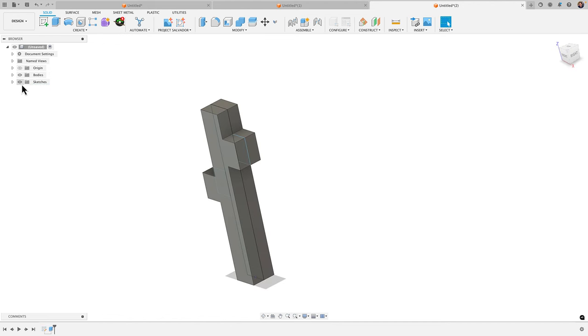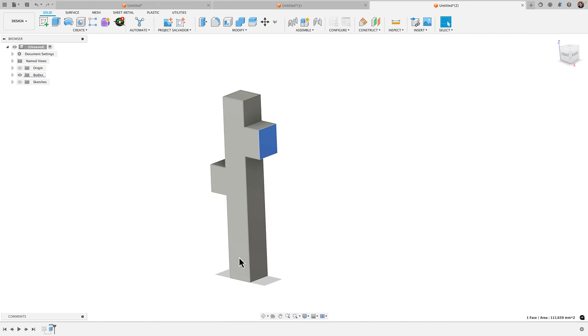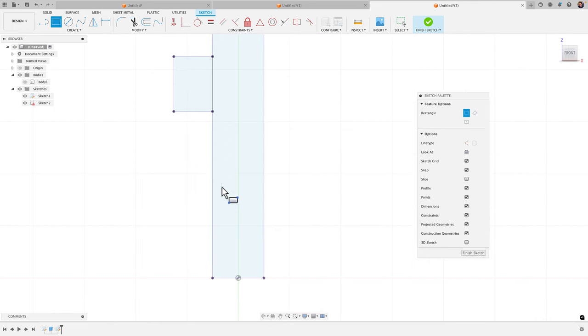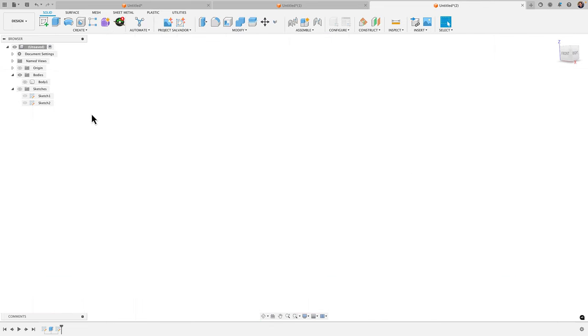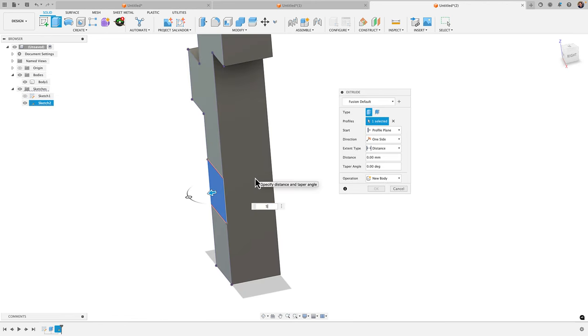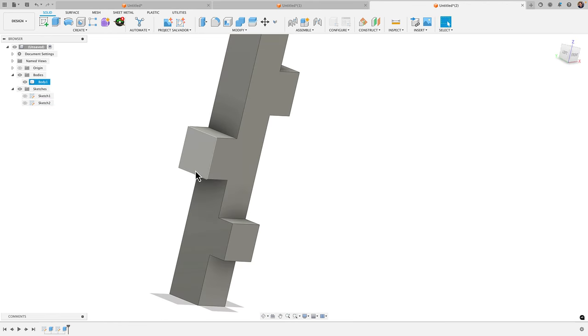Now we have this shape — a bump out on the right and left side. I also want one coming out the front, so we'll create a sketch on this surface. We're going to project the outline into the sketch — P for project, select the body, click OK — and untoggle the body so we just have the outline. The reason for that projection is I can now reference these lines, create another rectangle, and simply extrude that profile out five millimeters.